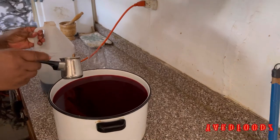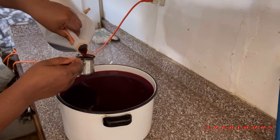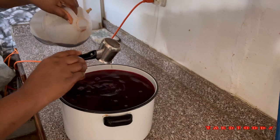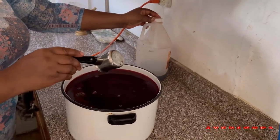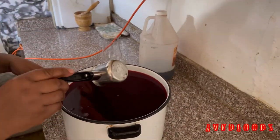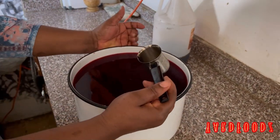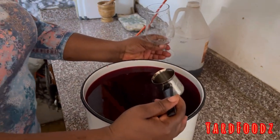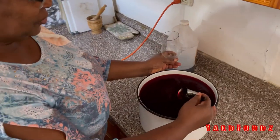I'm gonna throw some red label in there, guys. You can add white rum to it too, you know. You can put any amount of red label you want in this. When you drink a glass your nerves will relax - but don't overdo it though. So that's the red label I already added, and maybe later on I'll add some white rum.